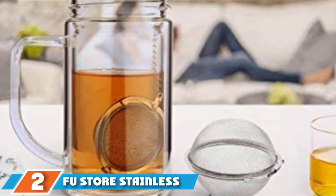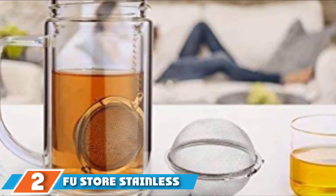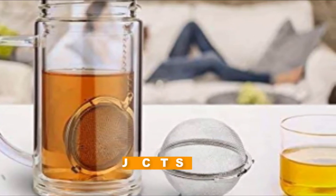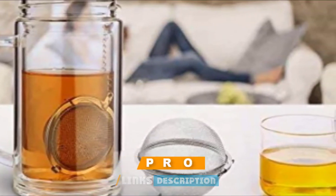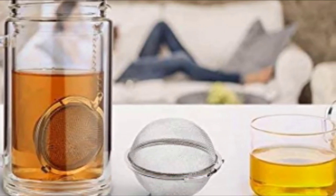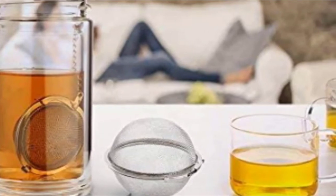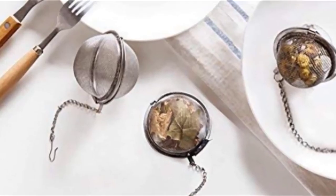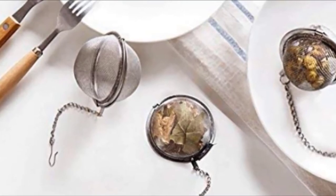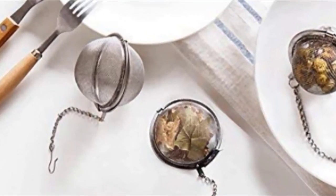Moving on to number 2, we have the Fuse Store Stainless Steel Mesh Tea Balls. For a no-frills tea infuser that comes at an unbeatable price, you need the Fuse Store Stainless Steel Mesh Tea Balls. These two-pack tea infusers have a basic design, but they will get the job done without hurting your wallet. The tea balls are made from stainless steel that's resistant to rust and scratches, so they will help you brew tea for years to come.